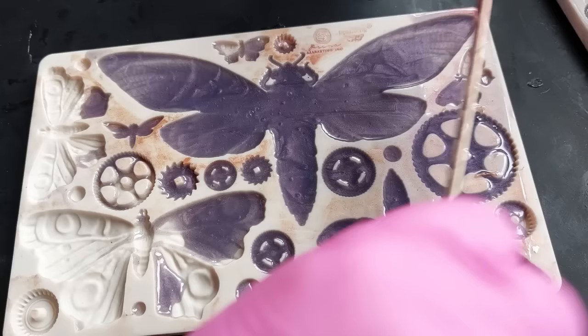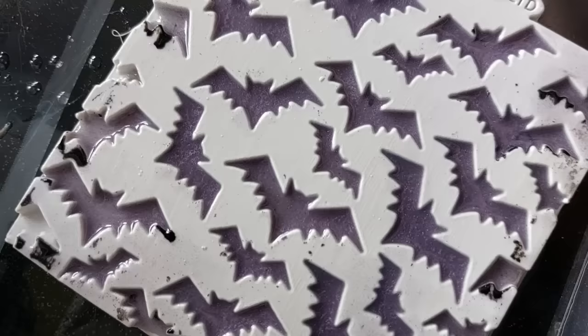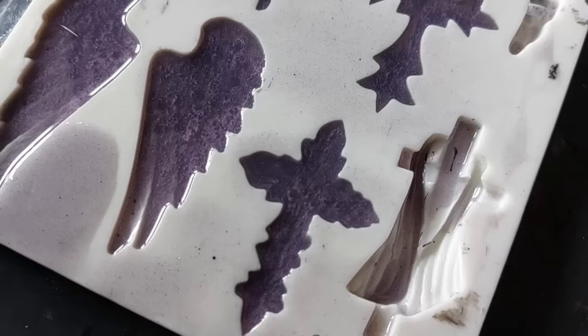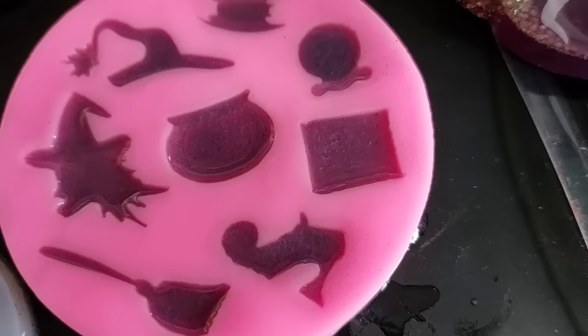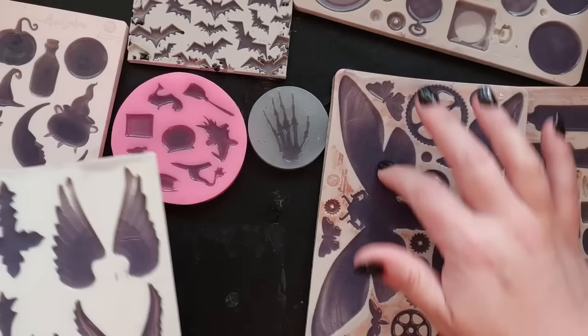So we have everything ready: our potions, our moths, our cogs, our ghosts, this gorgeous little Halloween mold, the bats, the crosses, the wings, the mold that disappeared out of sight and never got used, and the skeletal hands. This is the next day — we have done it. We have made our massive silicon inlay batch.